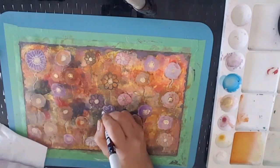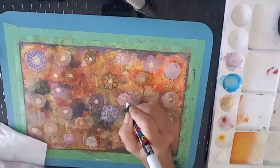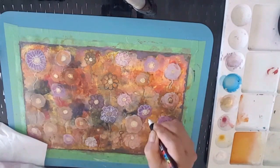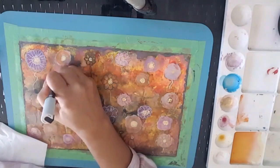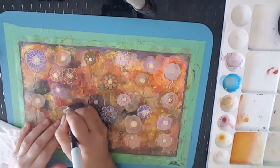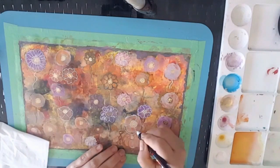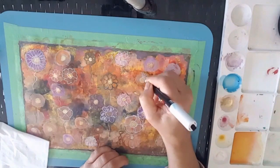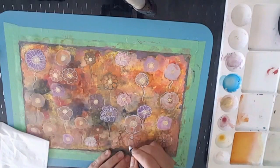I decided I wanted to embellish some of the flowers with my posca pens, which was quite cute, but it kind of turned the whole outlook of the piece — it made it look a little bit animated. Although it was fun doing it and it looks cute, it definitely needed more afterwards. So what I'm doing now is going around mainly with the white posca pen, just outlining those flowers and creating a little bit of character in each one of them.